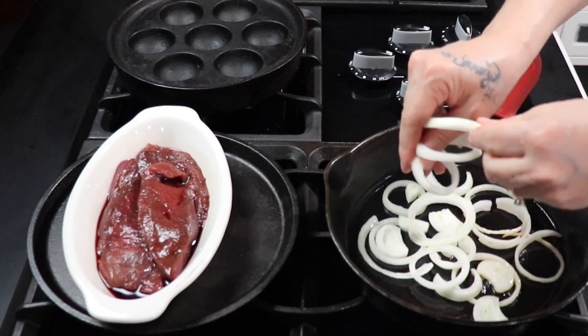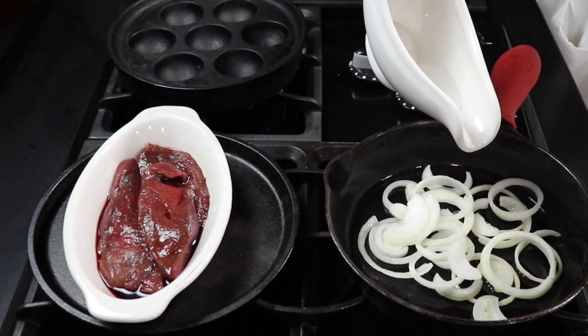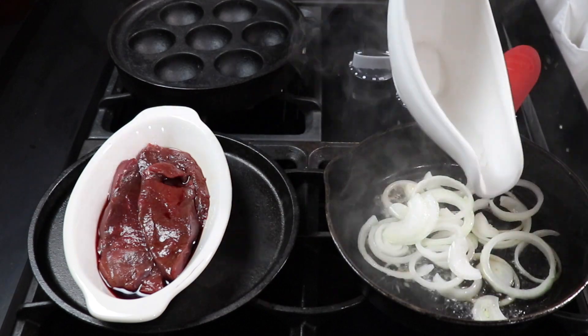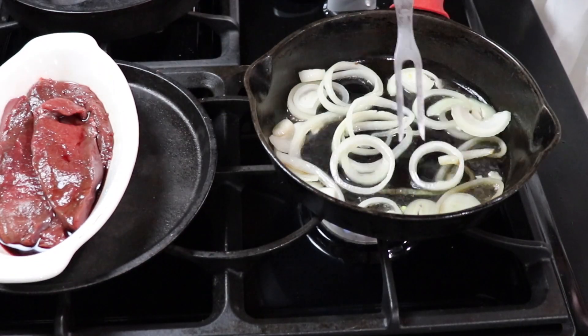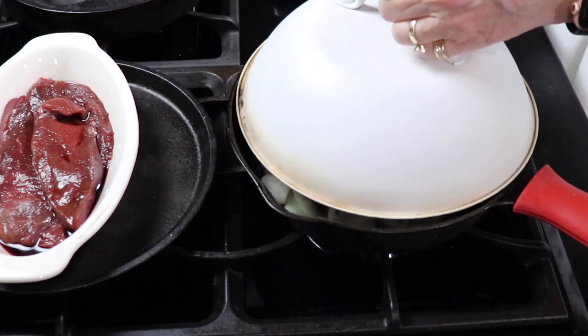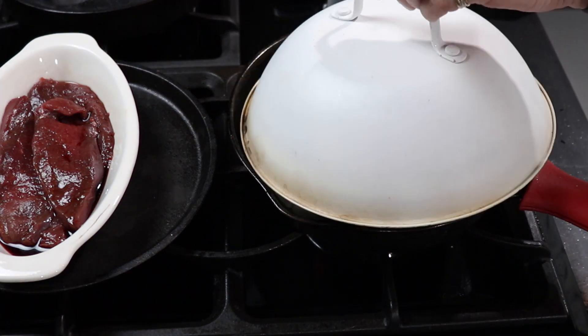When cooking venison steaks, I always do a layer of onions on the bottom. Just a splash of filtered water from our Berkey — this gets the steam going to cook the onions much better. Cook these about one to two minutes, no salt, no pepper, no spices at this point. If you have a lid, put it on for about one minute.